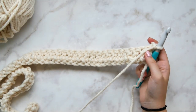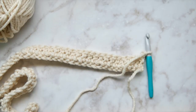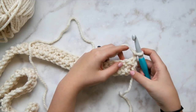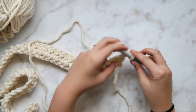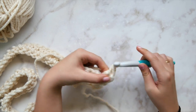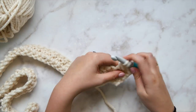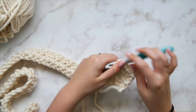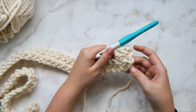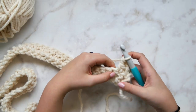Chain two and turn after you've double crocheted all the way down. Now here is where we start the fun stuff — we begin our cabling on row two. First, double crochet in the very first stitch, then double crochet in the next stitch. In the third stitch, we're going to work a front post double crochet.